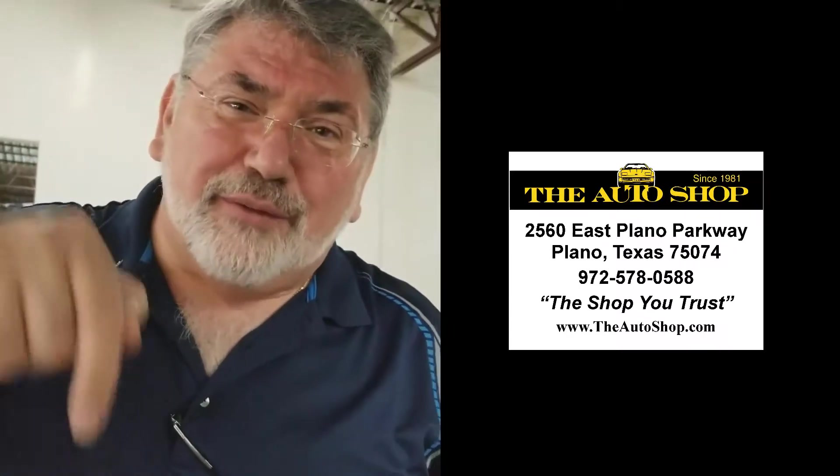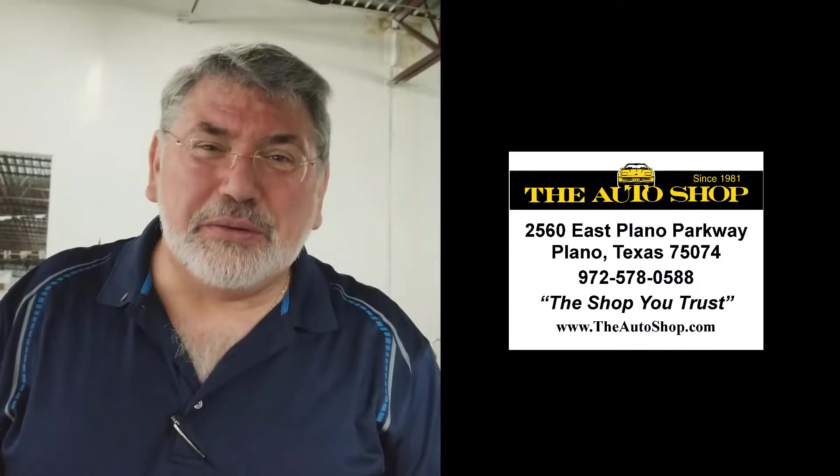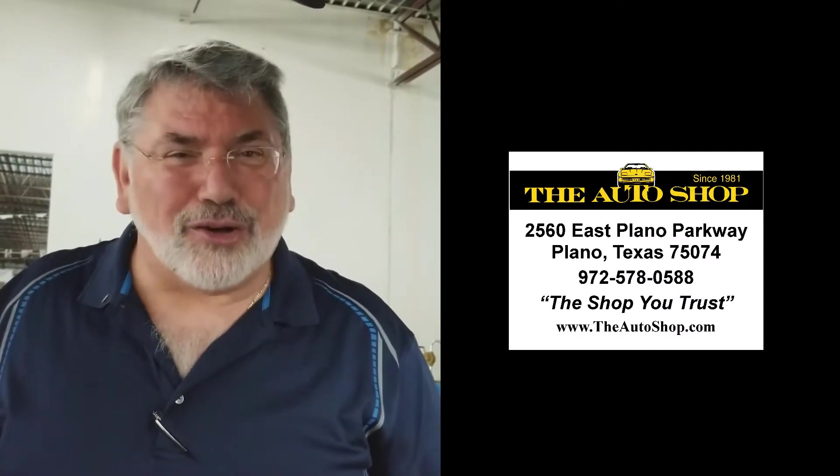So if you have questions or comments, please put a like on the Facebook page down there at the bottom — we like that. And if you have questions, give us a call at 972-578-0588. I'm Jerry Keziah at The Auto Shop in Plano, Texas. Thanks everybody, see you next time.